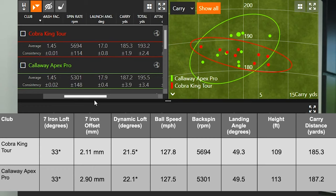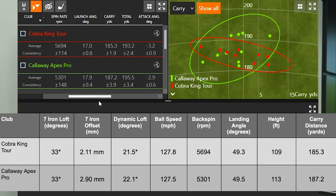Interestingly, the Callaway Apex Pro launched almost a degree higher — 17.9 versus the King Tour. It also carried further, about two yards more than the Cobra King Tour. That is related to the Apex Pro's lower spin rate — less spin equals more distance. So 187 yards of carry for the Apex Pro versus 185 yards for the Cobra King Tour.